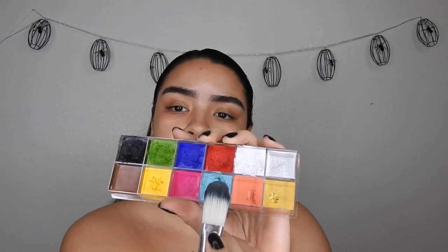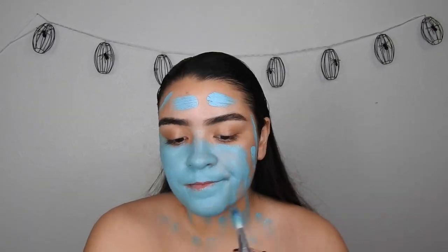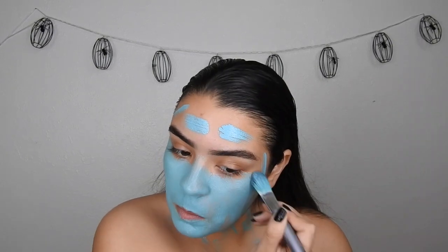Taking this blue paint from the Makeup Forever Flash Palette, I'm going to paint my whole face and take it down my neck and chest area — just all the areas that you're going to be able to see. I'm going to paint over it with this flat foundation brush.